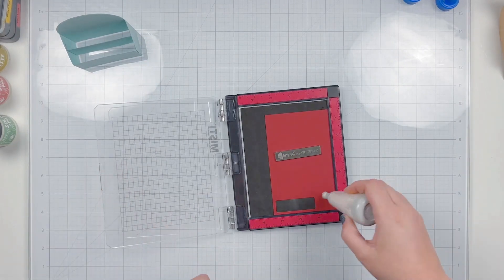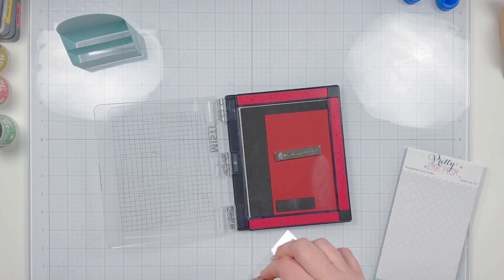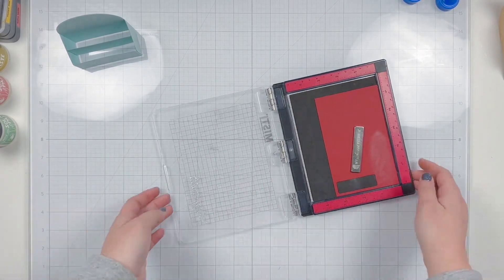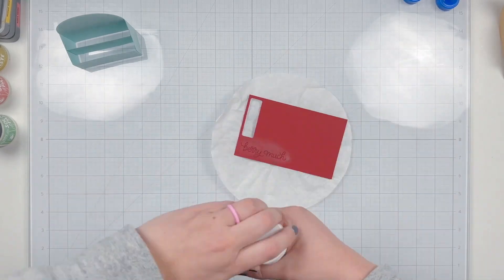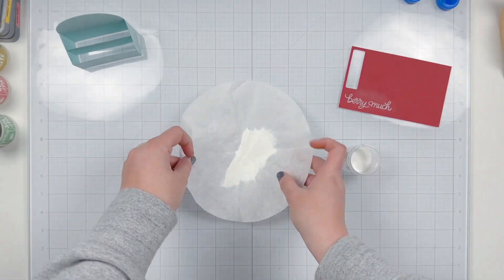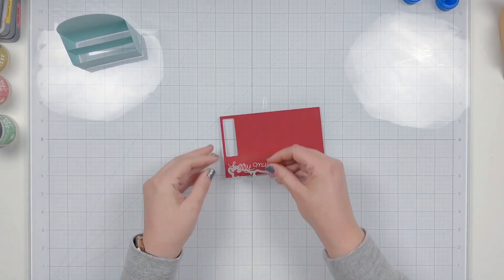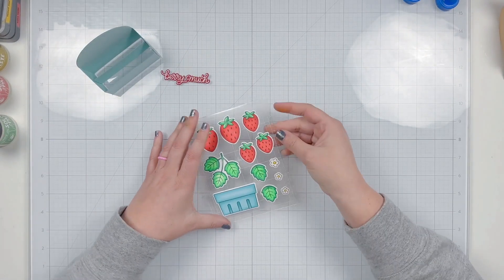I absolutely love all that shine. While that's drying, I'm working on the sentiment. I have some cardstock that matched the stenciled background and I'm going to emboss the 'very much' part of my sentiment using embossing ink and white embossing powder. I used anti-static powder on my cardstock before stamping to get a nice clean result, then used my heat gun to melt the embossing powder, and once cool, wiped it with a Swiffer cloth and die cut it out.